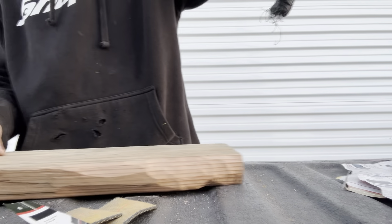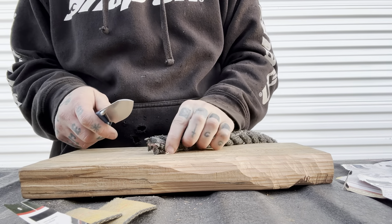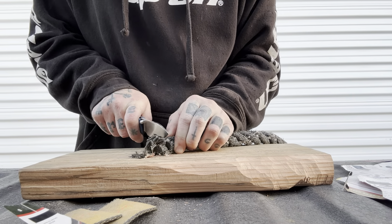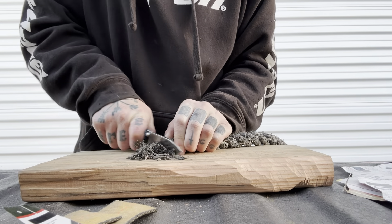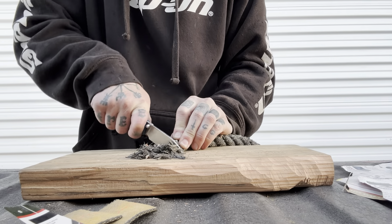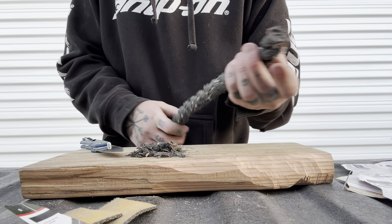Starting off with some regular thickness cardboard here, just got to get this box apart. The clip is pretty good too. I've always liked Vosteed's clips — they're low profile, they're inset, and they go into any pants I'm wearing easily, so that's great.